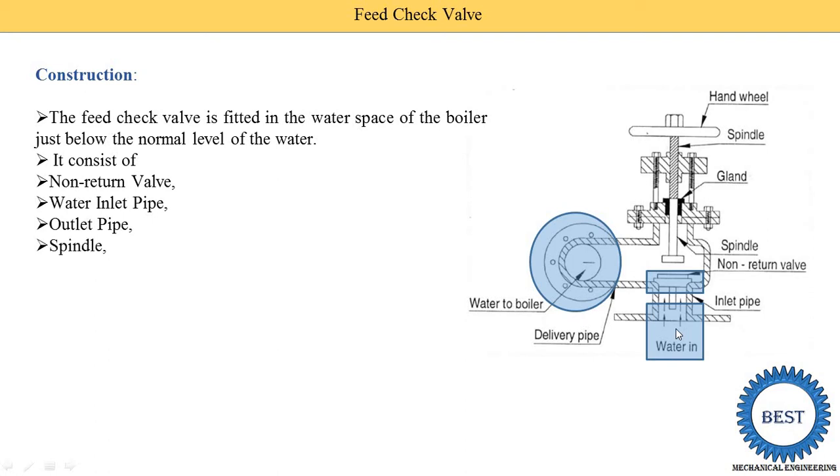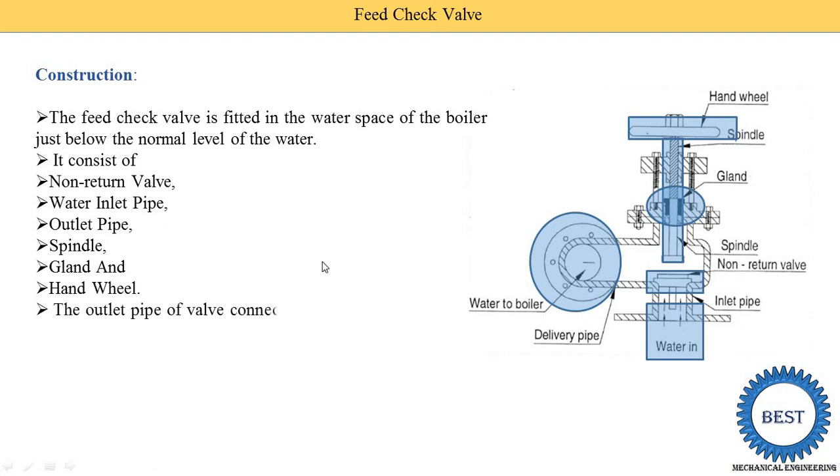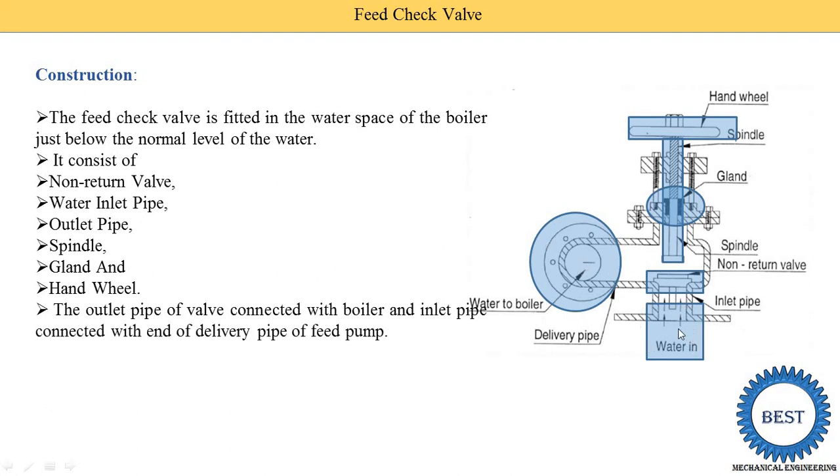The next component is the spindle — this vertical component is known as the spindle. The outlet pipe is connected to the boiler, and the inlet pipe is connected to the delivery pipe of the feed pump. Another component is the hand wheel, which is connected to one end of the spindle and is operated by hand.